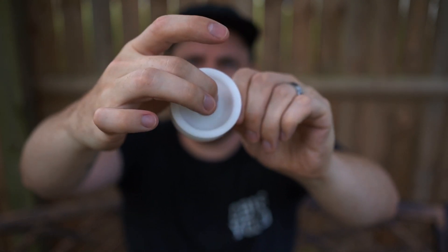This yo-yo is really geared towards a style that Dr. Popular and others like Hipponic have been posting tricks for — a kind of revamped, modernized take on fixed-axle tricks, technically called 5A: unresponsive play with a counterweight. I'm not much of a 5A player, but I've really enjoyed learning some tricks in this style. Dr. Popular has a tutorial series on his channel about modern responsive 5A counterweight tricks.